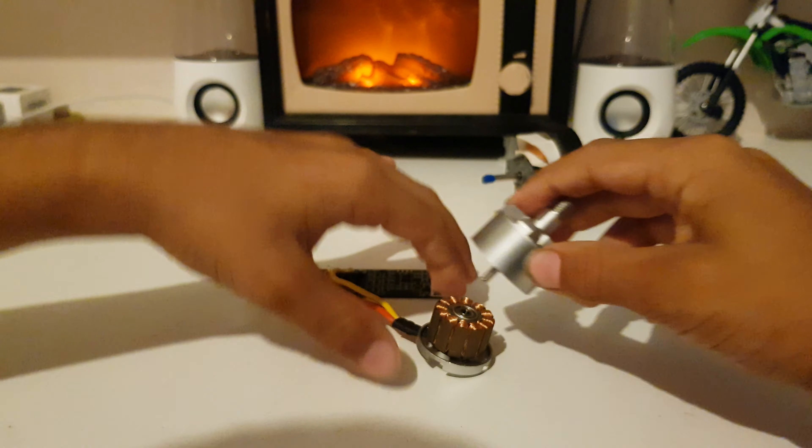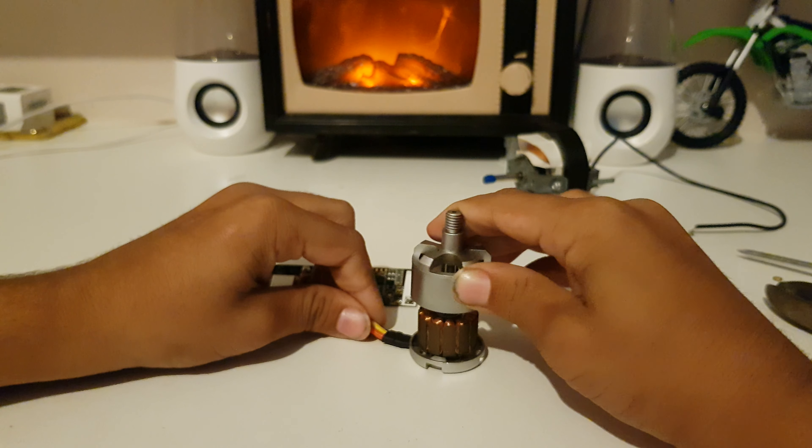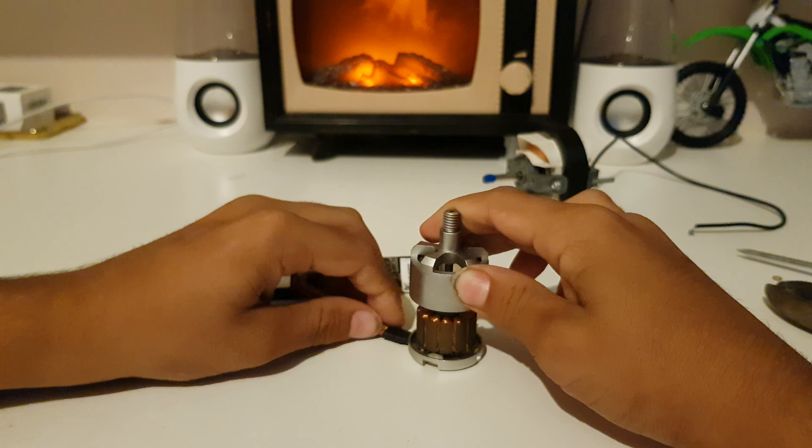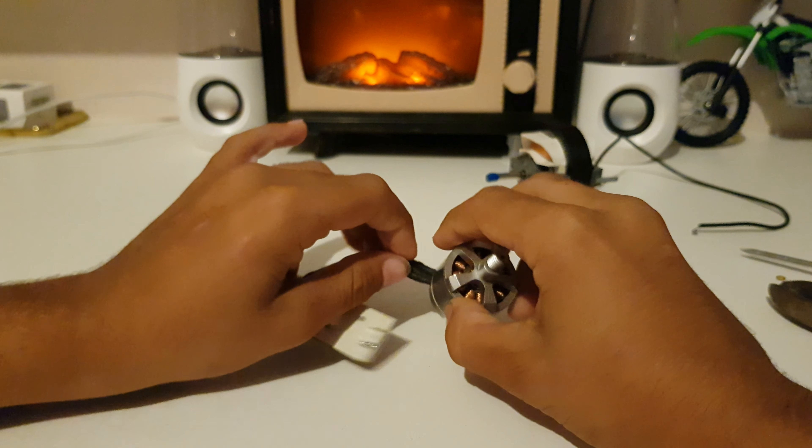That's pretty much the inside of these motors. I'll show you how they work in the next video, so please comment, like, and subscribe. I will see you in the next video.